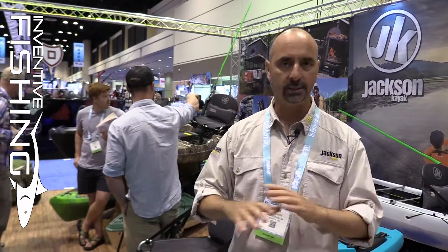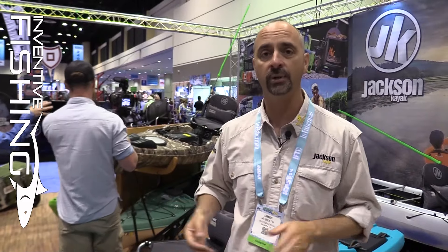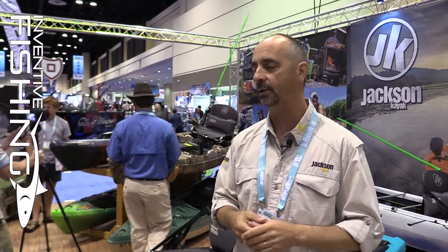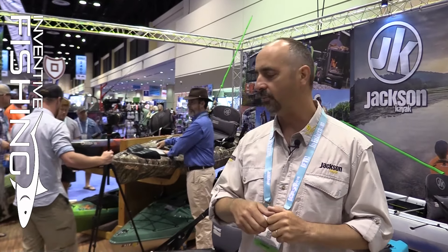The deck itself is completely changed. We took everything off of it, moved things around, and changed the kind of storage we give you. Storage in fly fishing is a lot smaller — your redfish flies are a lot smaller than some of the traditional baits out there. So what we've done is kept the storage in a very convenient place, but we've made it snag free.